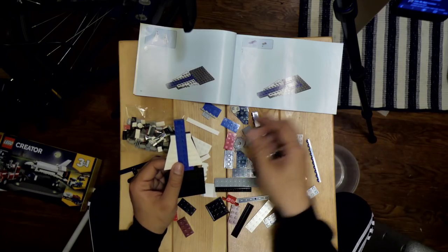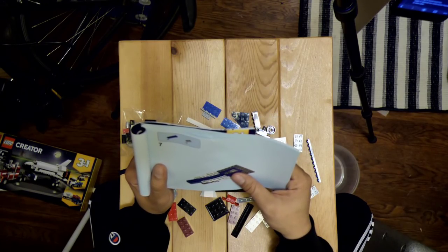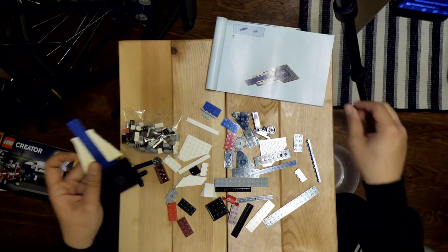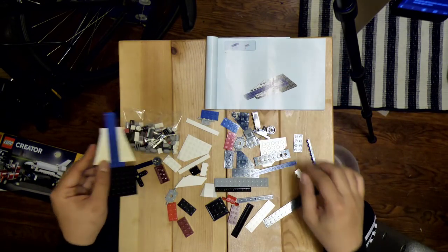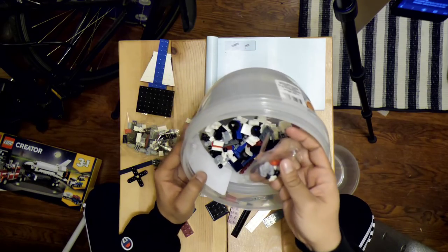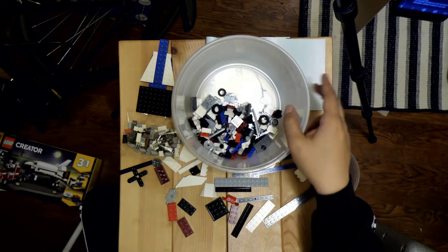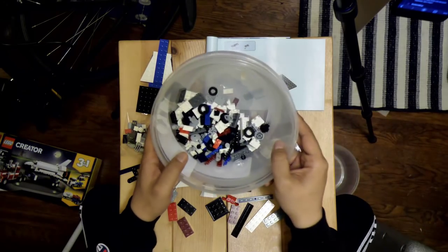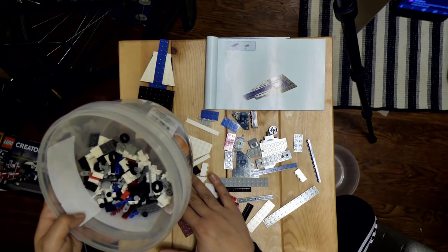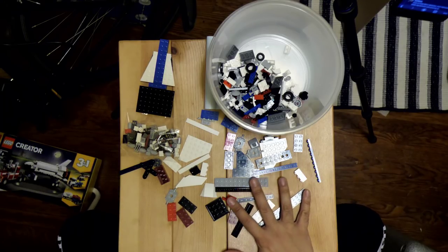Done with step six. Number seven — we need three of these blue pieces and one of these little flat grays. Do LEGO pieces have specific names? The bowl technique is pretty cool, shouts out to bowls. Let's put all the remaining pieces into a bowl for organization's sake so we can have a clean canvas.